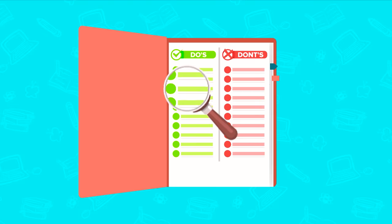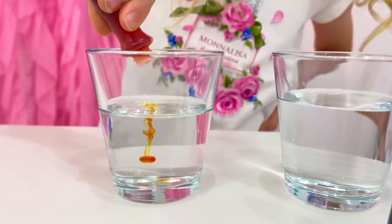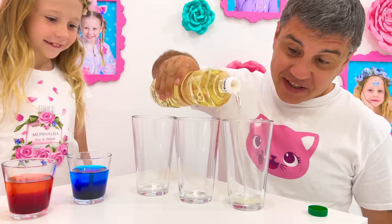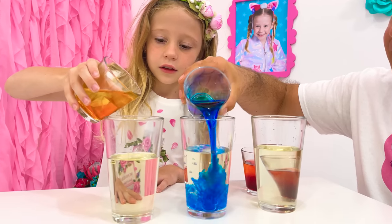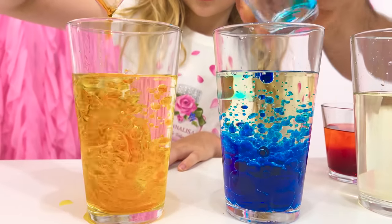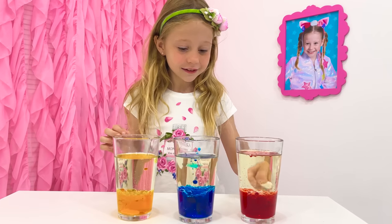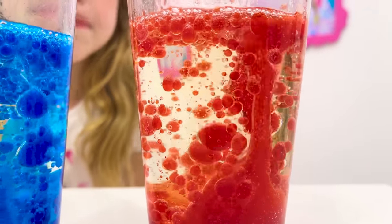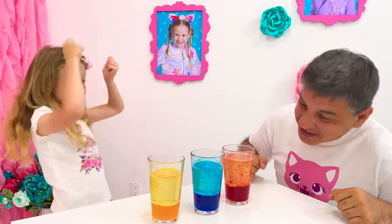Rule number one: Always follow the instructions! We need a glass of water, dye, sunflower oil, and an effervescent tablet like soluble vitamin C. Add dye to the water to bring it to the color you want. You can experiment with different colors. Take another glass or bottle and fill it halfway with oil. Gradually pour the prepared colored water into oil and watch how it settles on the bottom. This happens because water is heavier than oil and that is why they do not mix. Lastly, throw in an effervescent tablet and watch the gas emit from it, which raises water bubbles in a lava show. It's working! Woohoo!